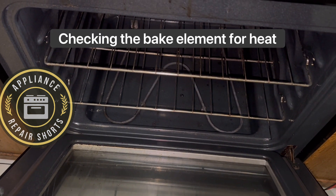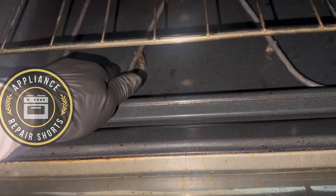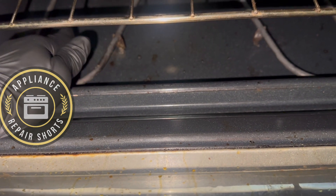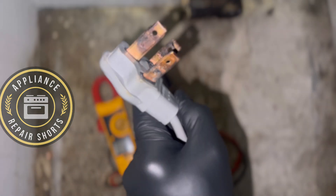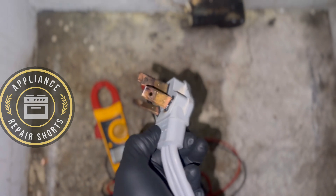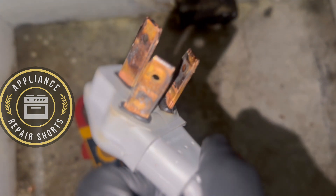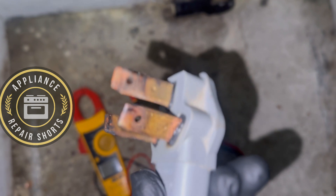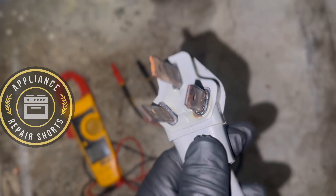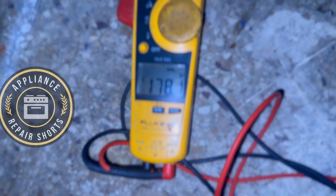Stoves operate on 240 volts, so if one of the legs is the issue — which I'll show you shortly — this could save you from calling a technician. Instead, call an electrician to be on the safe side. Get a meter. Also, this cord was very questionable; I already talked to the homeowner and the cord will be replaced — you can see how it's very charred looking. The issue really is the breaker. First thing you want to do is go to your breaker box and turn it off and on, and hopefully that fixes the issue.